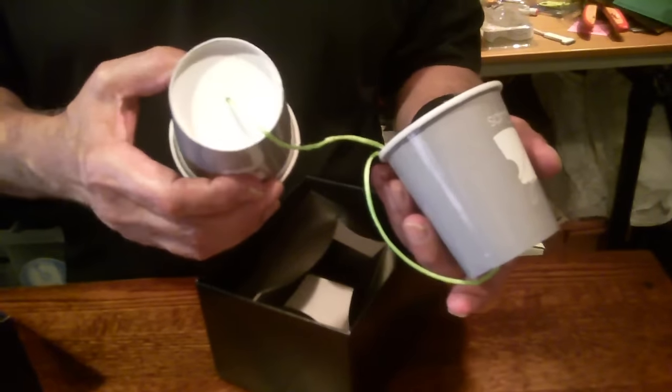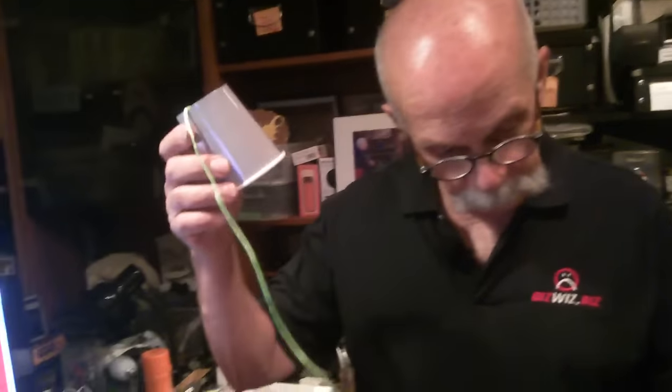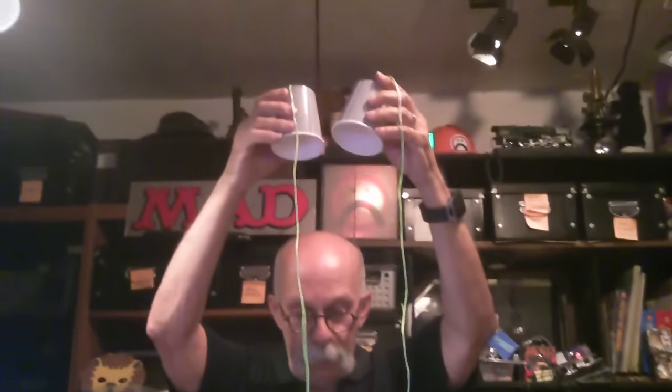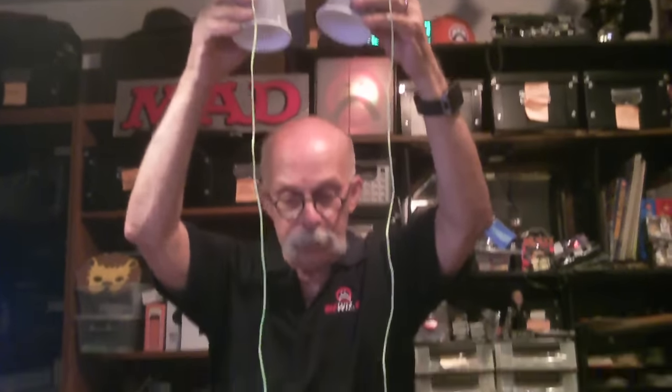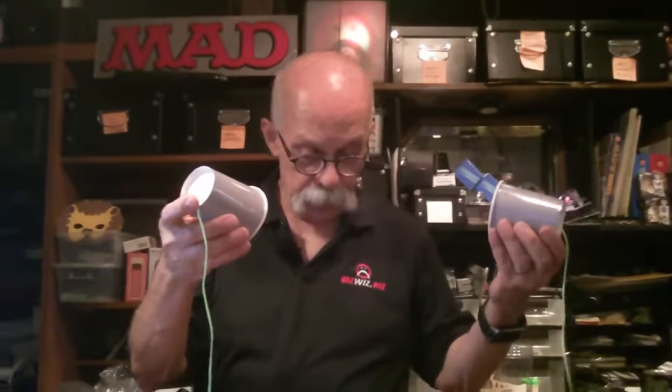You know what's nice about this? Either one can be the transmitter, and either one can be the receiver. Look at the range of this communication device — I would venture to say you could talk to anyone within a five-foot, five-and-a-half-foot range.